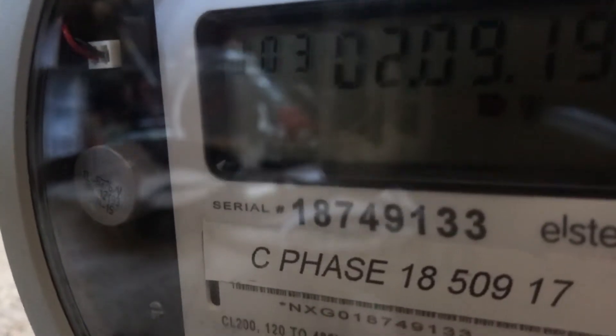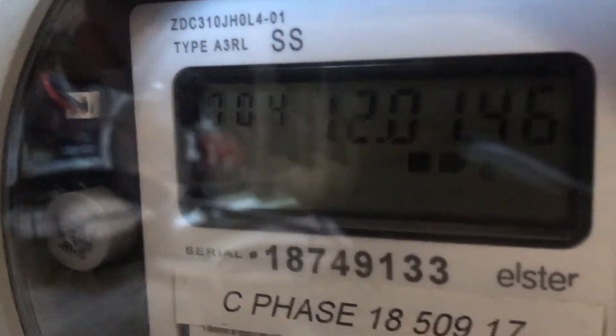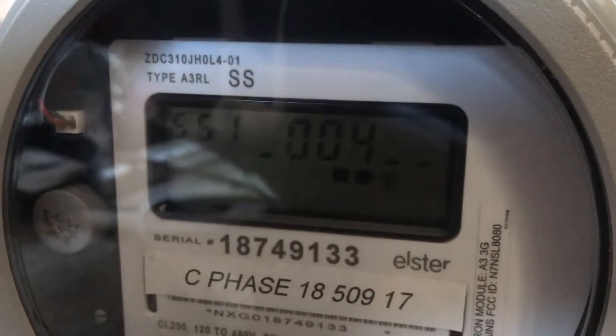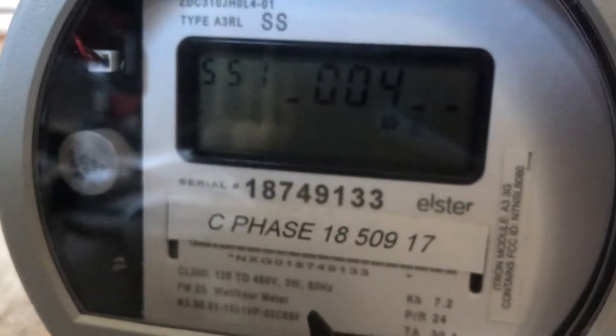There's a battery in it. The battery actually lasts a long time — I've had this de-energized for a few months and it still remembers the time, which is quite remarkable. Those batteries are definitely not cheap; they're about five bucks a piece.